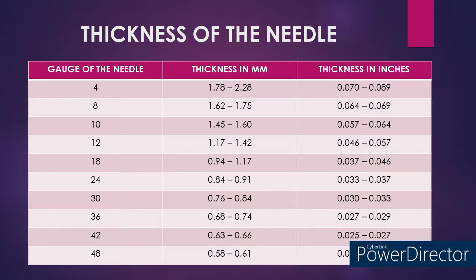In a 36 gauge knitting machine, the thickness of the needle would be around 0.68 to 0.74 mm, and in inches it is around 0.027 inches. In a 48 gauge knitting machine, the thickness of the needle would be around 0.58 to 0.61 mm, and in inches it is around 0.023 to 0.025 inches.